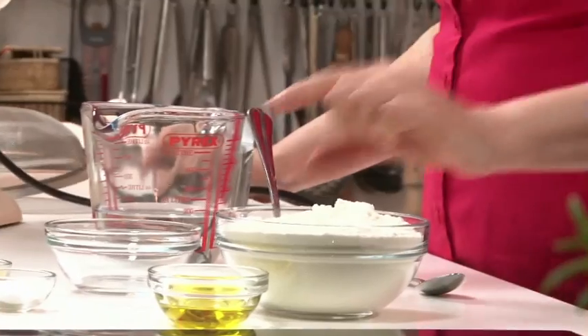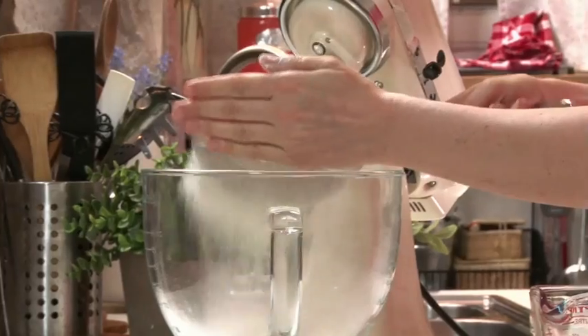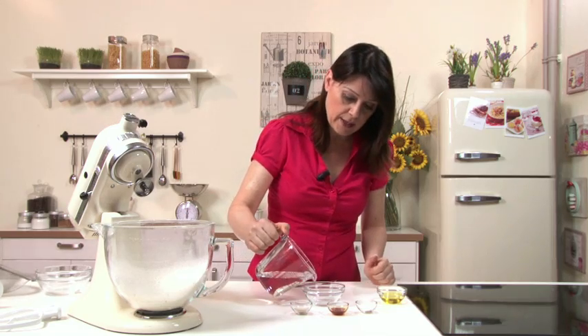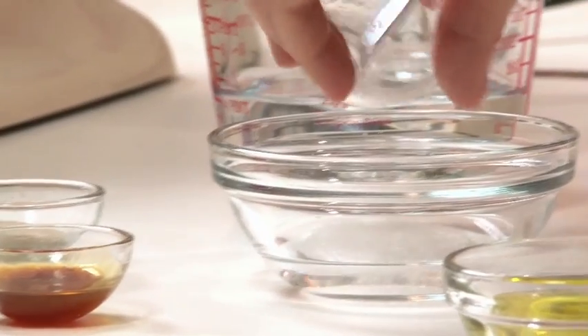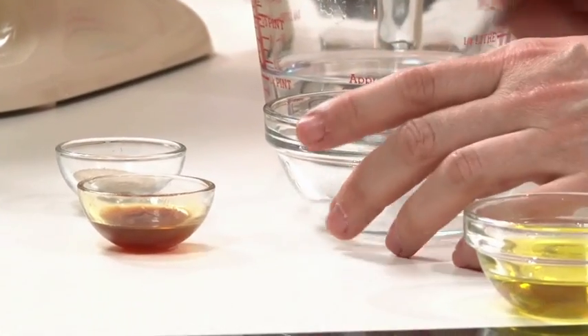First of all, make the bread dough. Take the bowl of a stand mixer or a large bowl if working by hand and sift the all-purpose flour. Pour a little water into a small bowl from the total amount and dissolve the salt. Before this, we'll add a mixture of water, malt or sugar if you don't have malt, active dry yeast, and oil.